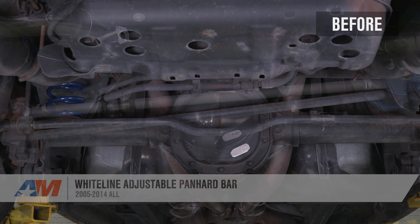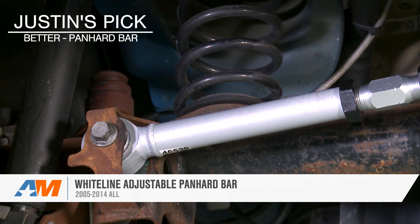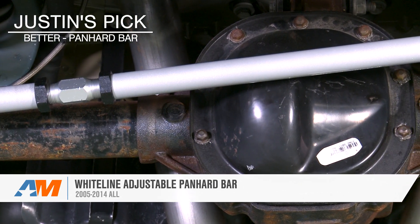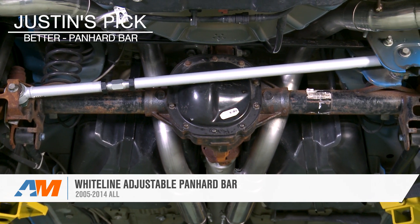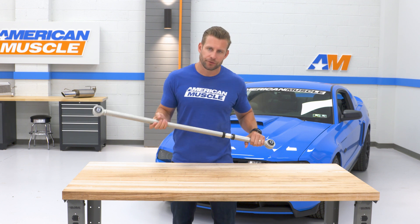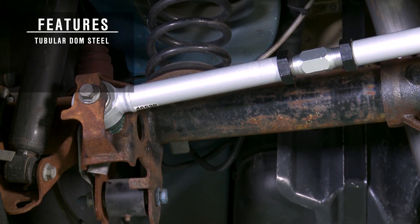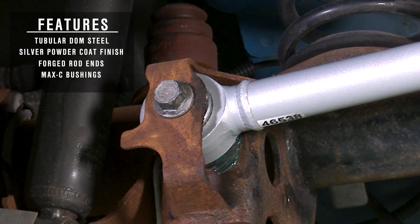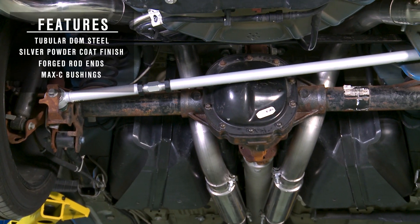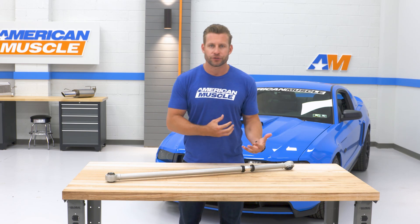Next up, we have a real nice option here — the Whiteline on-car adjustable Panhard Bar. Compared to the SR we just talked about, the Whiteline is going to add some mass as far as construction and build is concerned, and will be much more burly overall, while only costing you roughly 20 to 30 bucks more than our entry-level option. That beefier build is the direct result of this tubular DOM steel construction, finished off in that signature Whiteline gray powder coat. The highlight for me with this particular option are the forged ends loaded with Whiteline's proprietary Max C bushing — a unique dual durometer bushing that will provide all of the strength of a poly bushing, but without needing any extra grease or maintenance over the years.